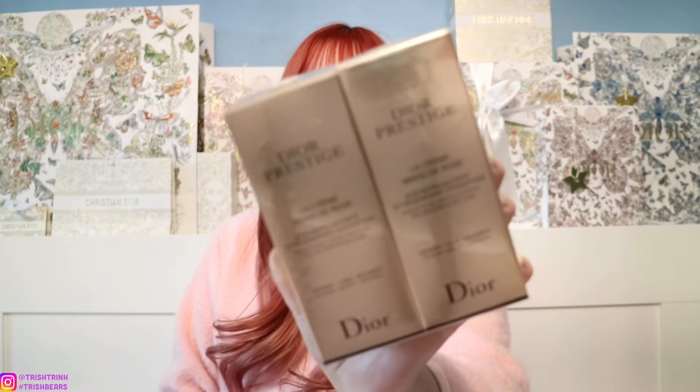I'll be linking all of the products down below. If you guys want to purchase on the website and use my link, I will make a small commission, so please support me. First off, I purchased more of the Dior Prestige hand cream. I'm definitely really stocked on this product, but the tube is pretty small and I do use it every night. I wash my hands a lot, so these are great because a little bit goes a long way. It's $85 for one tube.